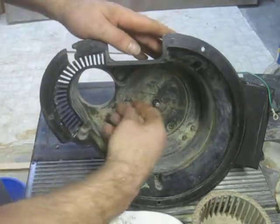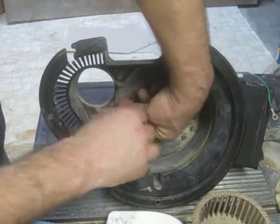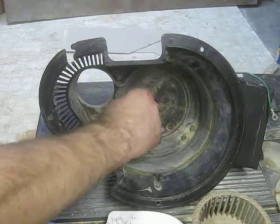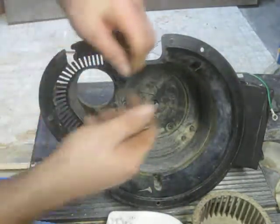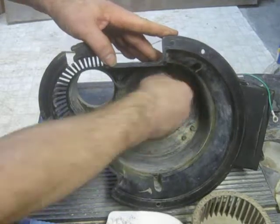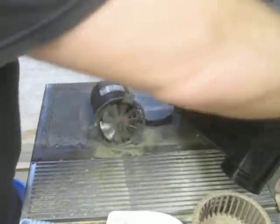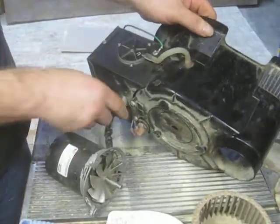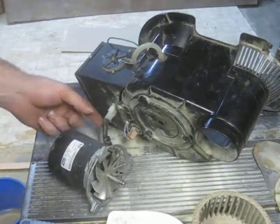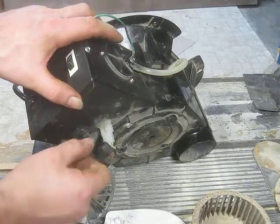There's a washer behind each of these screws. The motor is attached to the controller with this connector, and there's a little clip in behind right here. I had trouble getting that apart, so I pulled up the bottom and then lifted it out.